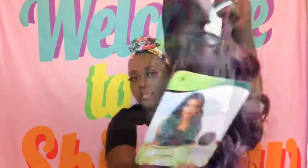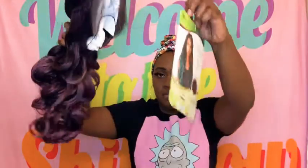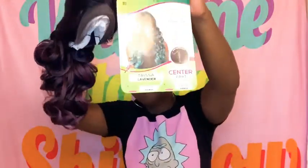Hey, what's up! It is time again for me to do another hair review. I bought this wig from Sam's Beauty — it is the Sensational Trissa wig in the color lavender. Yes, this is giving me all kinds of unicorn and mermaid vibes, which I am going to be a mermaid this year for Halloween, so I thought that this was perfect.